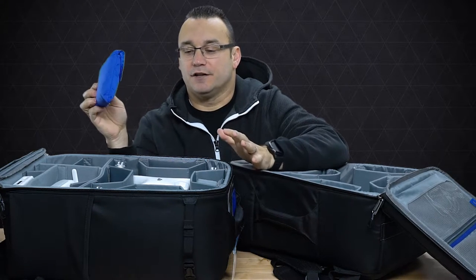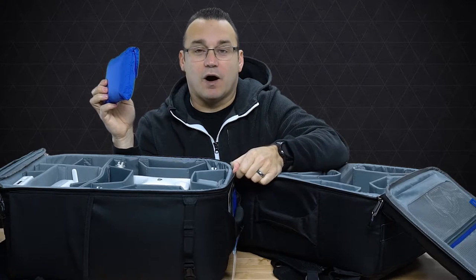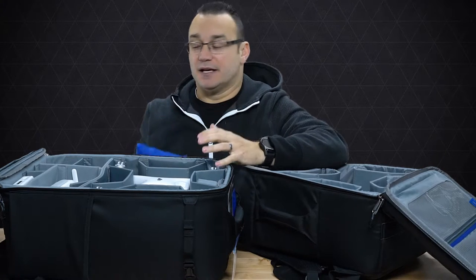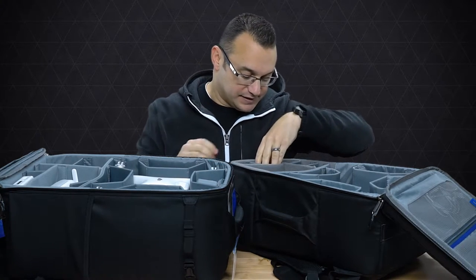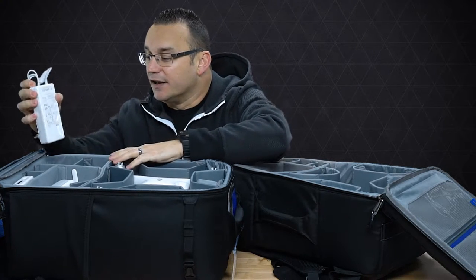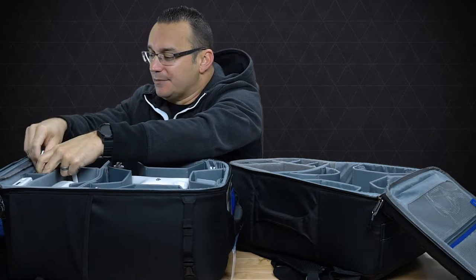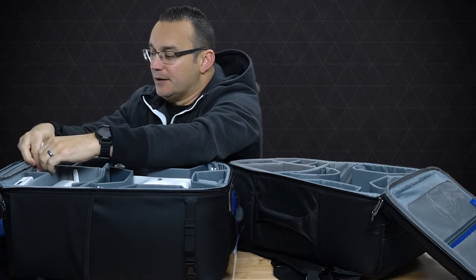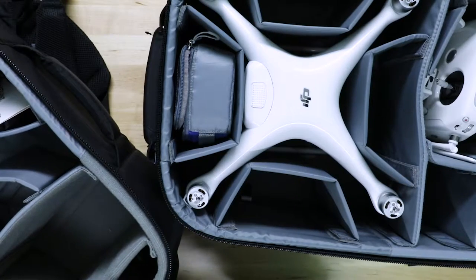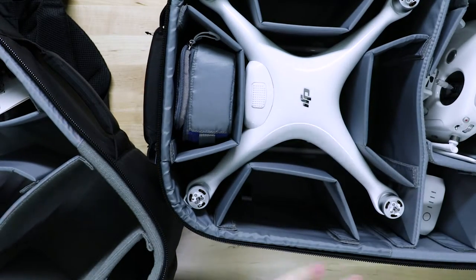It also comes with a rain cover. The bag does a pretty good job of whisking away water, but if it was raining heavily you could put this over your bag and it becomes very water resistant — you can walk around in the rain and not worry about getting anything inside wet. I'm just sliding some accessories and things I typically carry into the bag, including a couple of extra batteries.